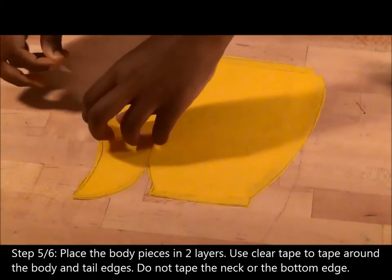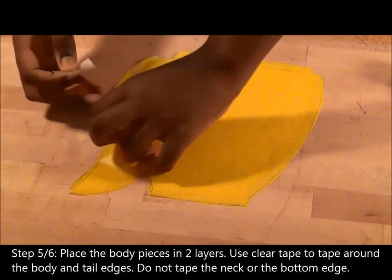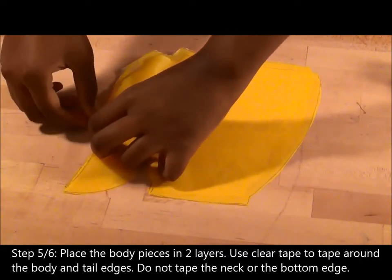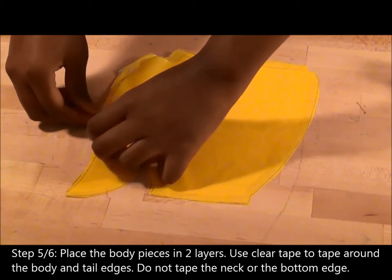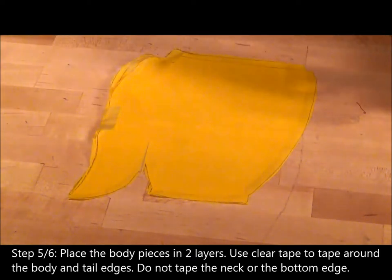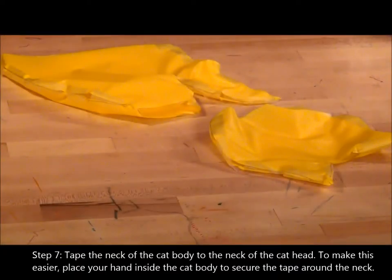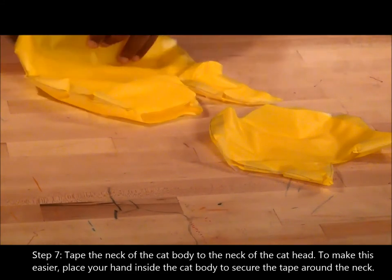Step 6. Tape the neck of the cat body to the neck of the cat head. To make this easier, place your hand inside the cat body to secure the tape around the neck.